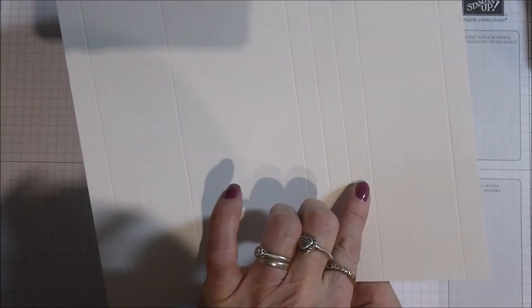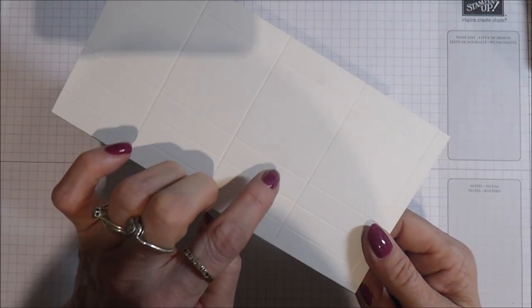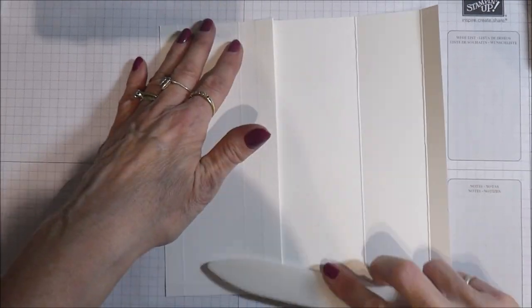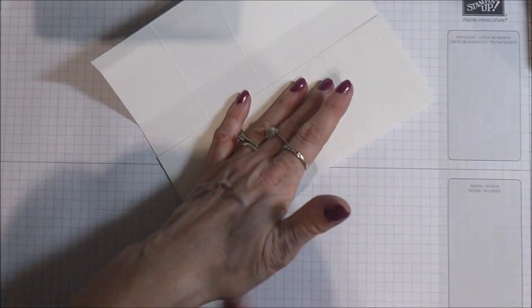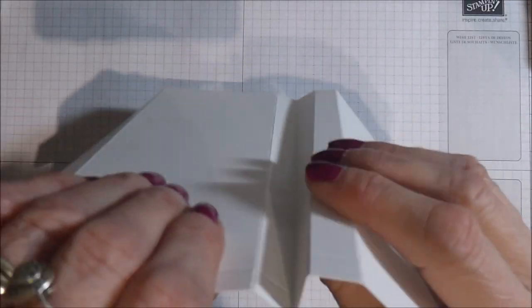Now we're ready to do some burnishing. I'm going to start burnishing from this end, working my way towards these score lines. I've got as far as here and we have three remaining score lines in the middle. Now I'm going to fold this one back this way, and then the others are all going to go the other way, and you should end up with something that looks a bit like a step.